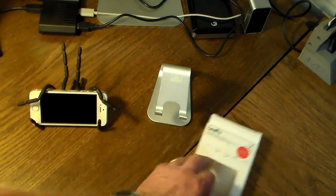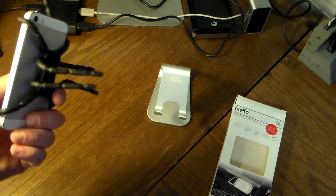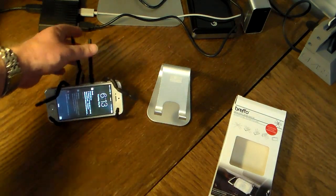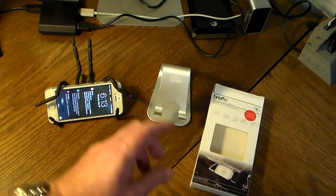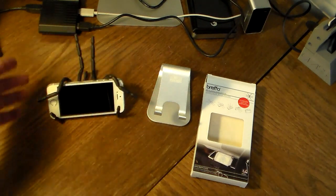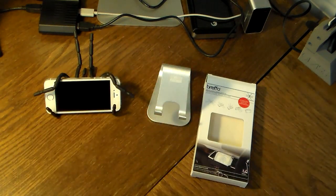This is the Breffo Spider Phone Mount Holder — the Spider Podium. Very handy, you can fold it up really nicely and compact, and you've got an on-the-go phone holder and kickstand. I want to thank the folks over at Breffo for providing this for the show for review. Check the show notes for a link on where you can pick this up. It's very affordable, very portable, and it works — it's a good design. If you like this video, give me a thumbs up and subscribe to the channel. Thanks for watching, stay tuned for more fresh tech ideas and gadgets!